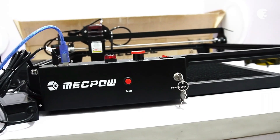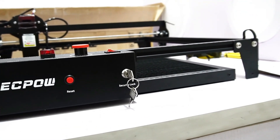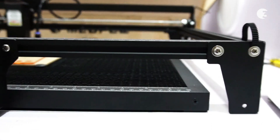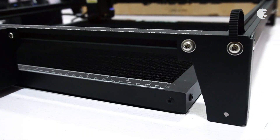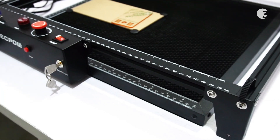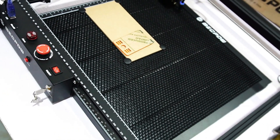Finally, the Mechpower X3 Pro laser engraver combines cutting-edge technology with practical features to empower users to unleash their creativity and achieve stunning results. With its powerful 10W laser, high-precision engraving, and versatile compatibility with a wide range of materials, the Mechpower X3 Pro stands out as a top contender in the world of laser engraving machines, delivering exceptional results with speed and accuracy.